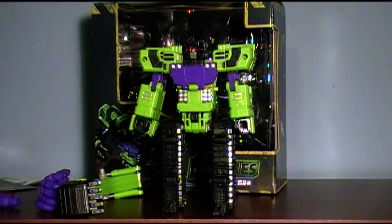Hey guys, back with a new video. Today I'm doing the TFC Toys Xcraver figure. It's Scavenger. Let's just call it Scavenger.